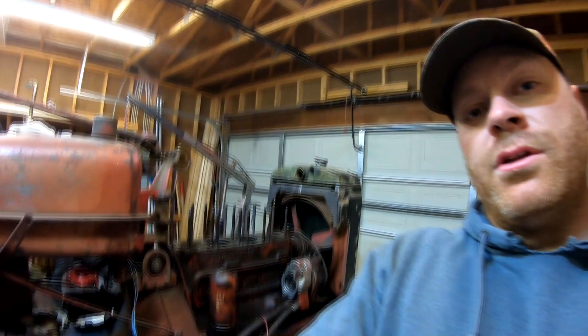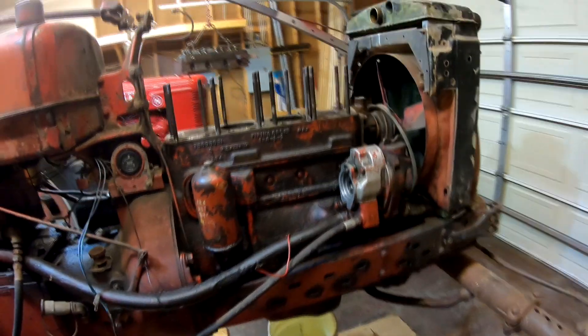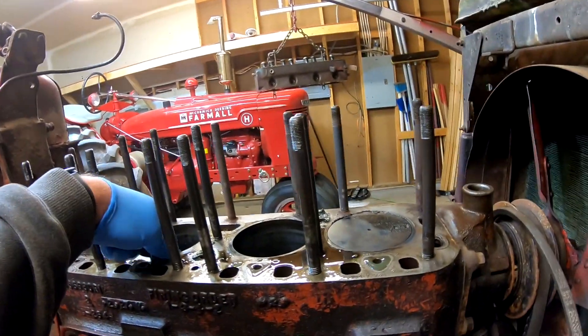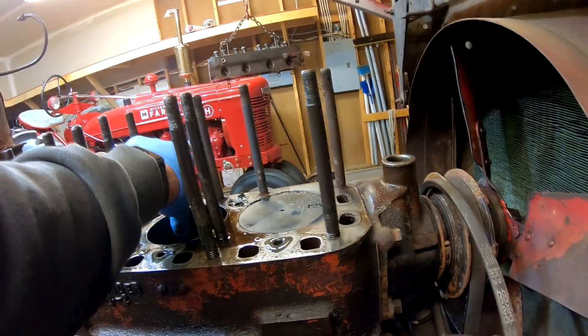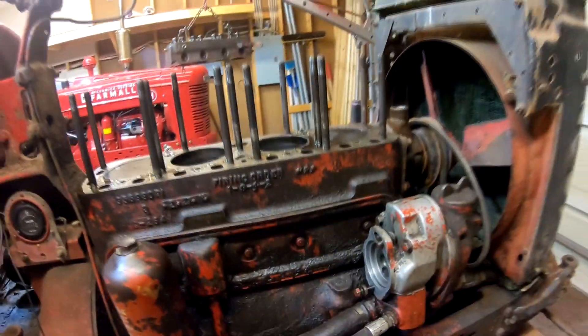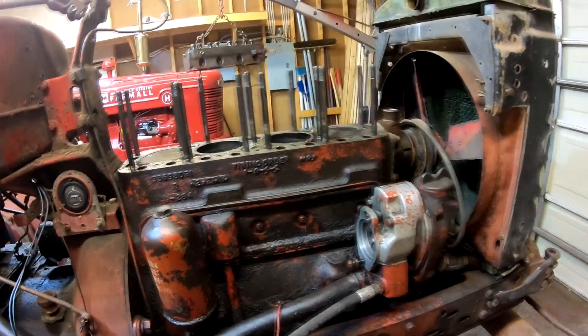We'll drain the oil overnight. Pistons have to come out — to do that the oil pan has to come off, and we'll go from there. It doesn't look great. I don't know if these cylinders will hone out or not. Number three isn't as bad as number two, but one and four have about the same wear. We'll see. I'm cleaning up and going to bed — I've got to be up in less than eight hours. See you guys in the next one.